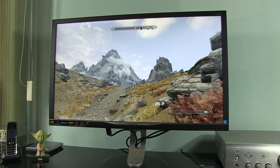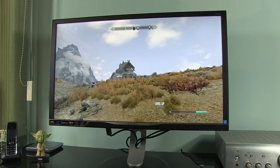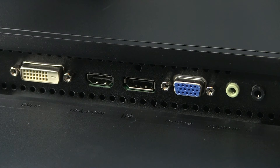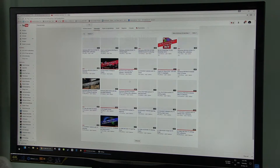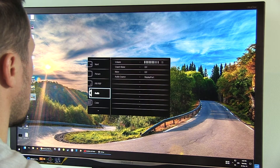Despite its large screen size and high resolution panel, this monitor will not give you Ultra HD resolution in 60 frames per second over HDMI or DisplayPort right out of the box. By default HDMI works in version 1.4 and DisplayPort in version 1.1, both of which are limited to Ultra HD resolution in 30 frames per second max. Standard refresh rate for monitors and game consoles is 60 frames per second, so we will need to adjust this manually through the monitor's on-screen menus, which is a very quick process.